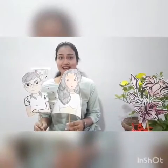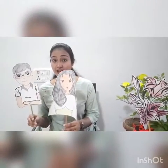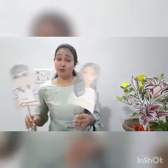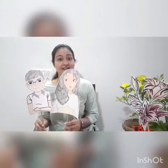But before I teach you how to write letter L, I will tell you a short story. You all love stories? So come with me. Once upon a time, there was a boy and a girl. The name of the boy was Lucky and the name of the girl was Lucy. They were tired of staying at home, so they decided to move out in the garden.